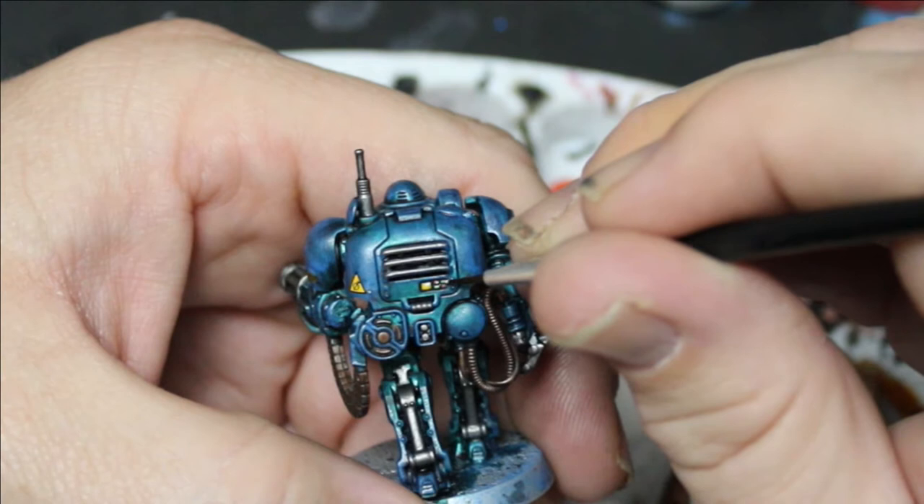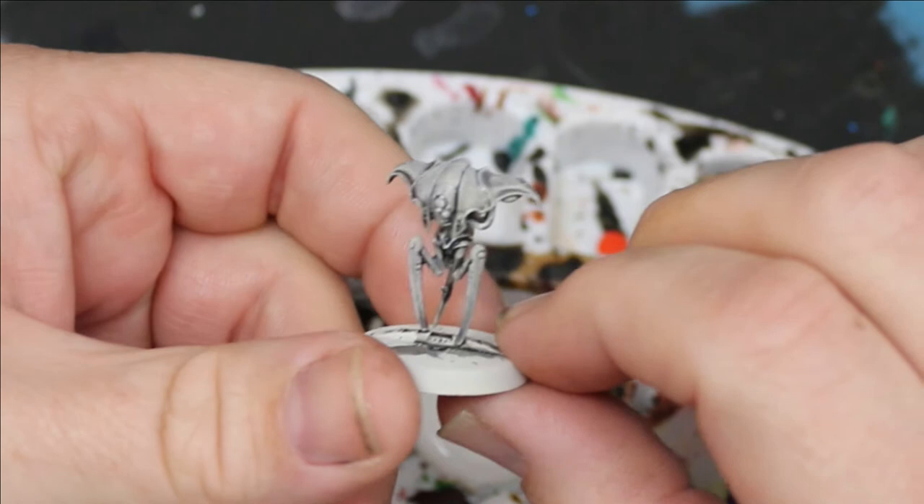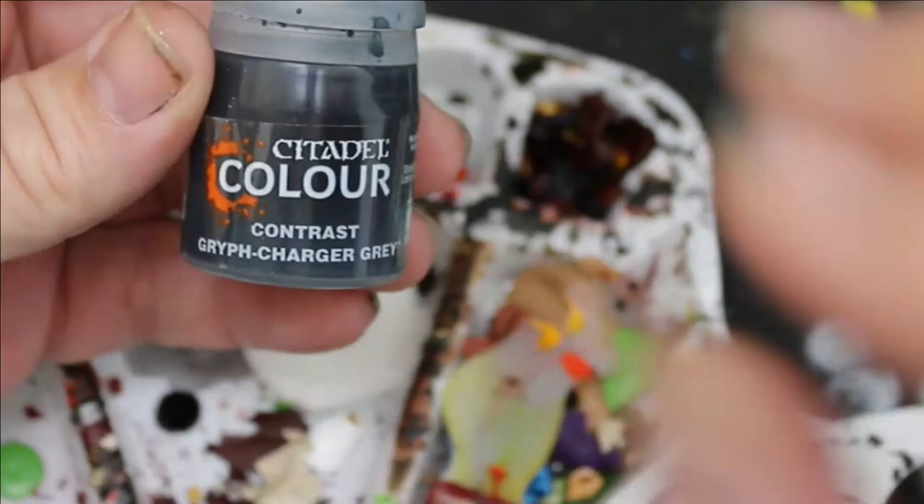I will then switch over to the drones. I'm going to do a white spray, a black wash, and then a dry brush of white — the same thing we're going to be doing for all of the Blackstone Fortress guys. Then I'm going to hop to Griff Charger Gray and do the tops of the miniature.